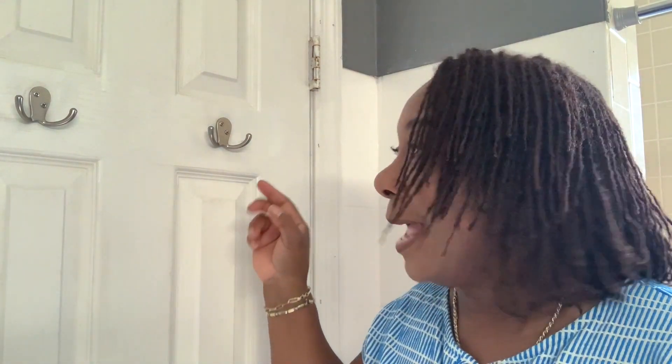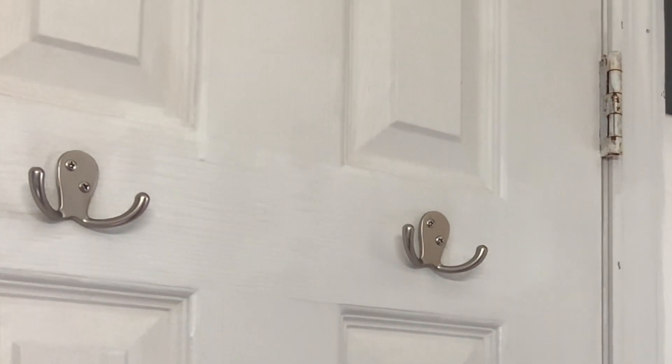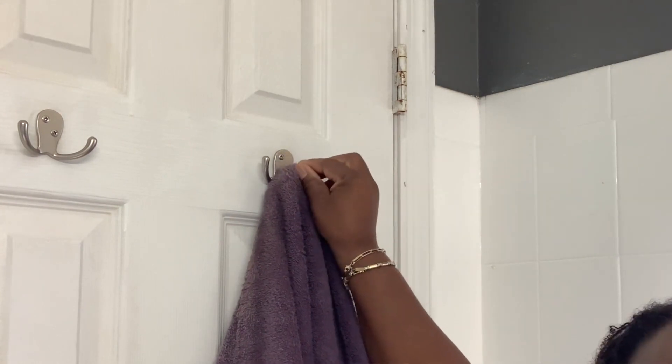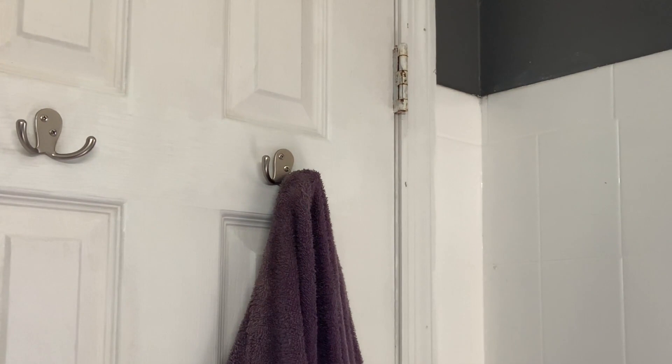Hi, I'm Aletha with WTI, and these are my Franklin Brass double-pronged towel hooks. I really love them — not only do they add a little bit of style and class to my bathroom, but they are so strong. They're made out of brass, so they're unbreakable. I absolutely love that about them, because plastic hooks are a no-no for me.